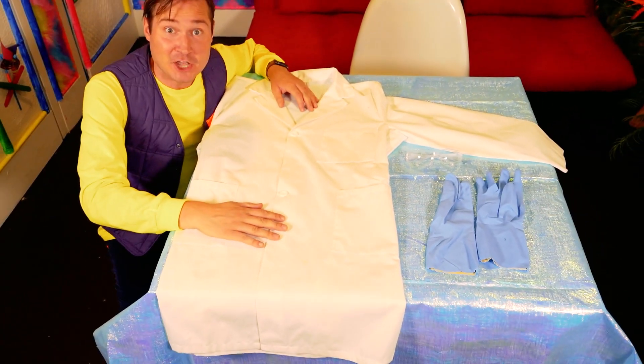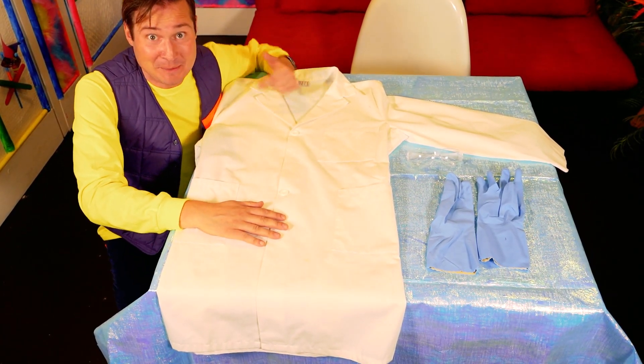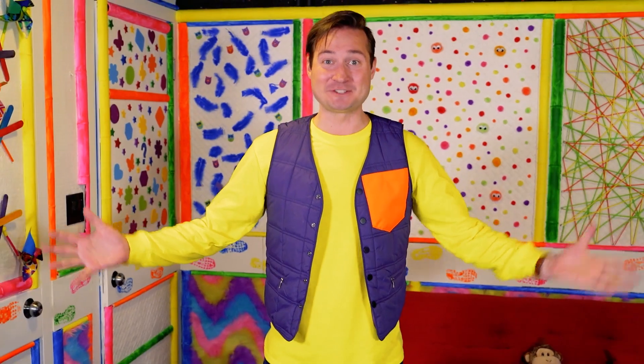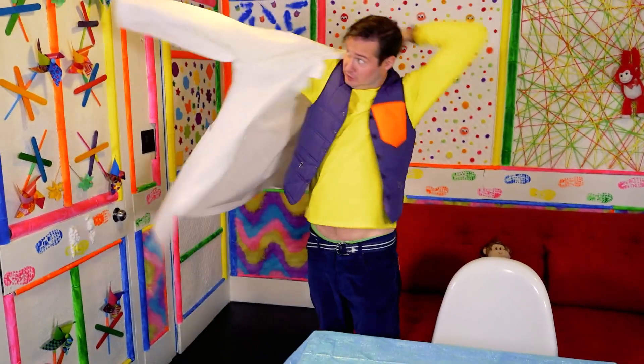When you work with experiments, you have to make sure you always play it safe! Should we put it on? Let's dress up like a scientist! Okay, first, we put on that lab coat!